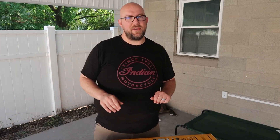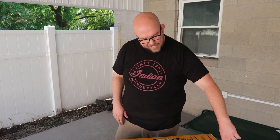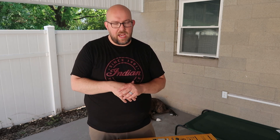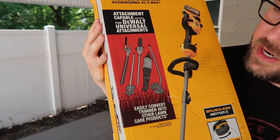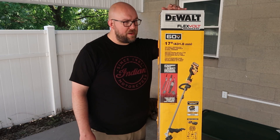DeWalt has come to the rescue today. I got the DeWalt model DCST972X1 — this is the latest edition of string trimmers from DeWalt. There is another one that's quite similar, the 970X1, which is a 15-inch instead of a 17-inch and does not support attachments. This one works with attachments like a chainsaw, hedge trimmer, edger, and leaf blowers.